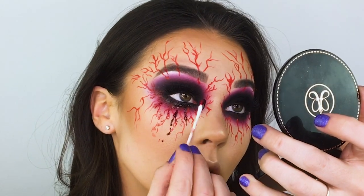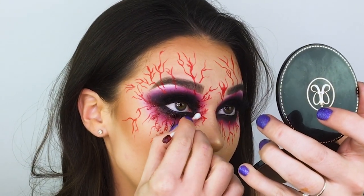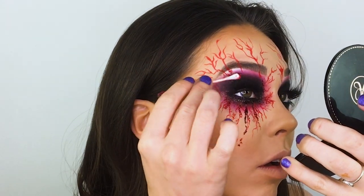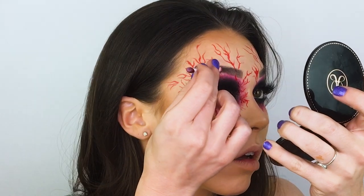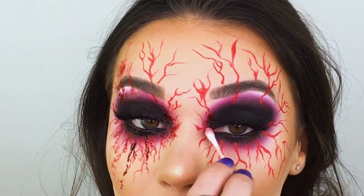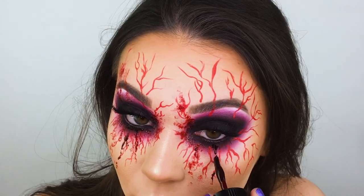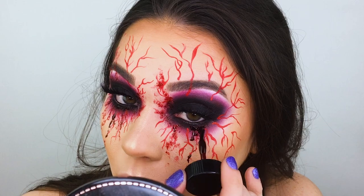This is another part of the tutorial where you can customize it to yourself — you can do as little or as much blood as you want. And if there are any areas of the veining that you weren't particularly happy with, just use some of this blood gel to cover it up. I absolutely loved how all of this blood turned out on the face. It looked super wet and super dark, and it was hard to tell where the eyeshadow started and the blood started — it kind of overlapped and gave the eyes a really wet look as well.